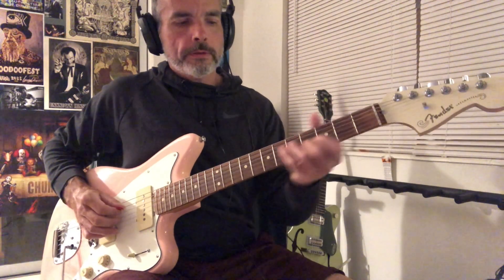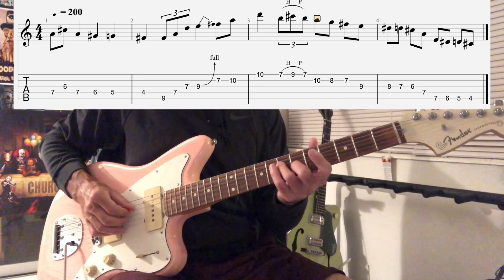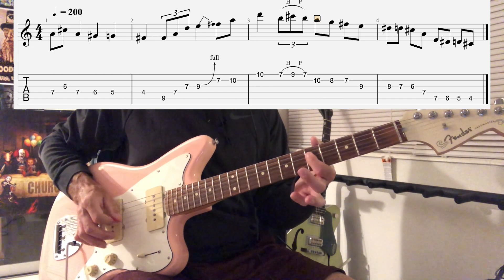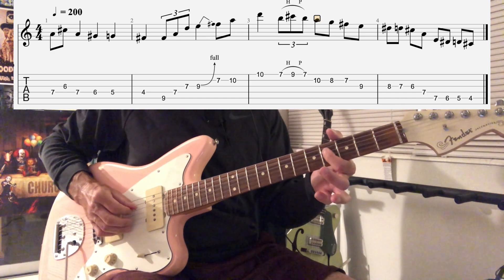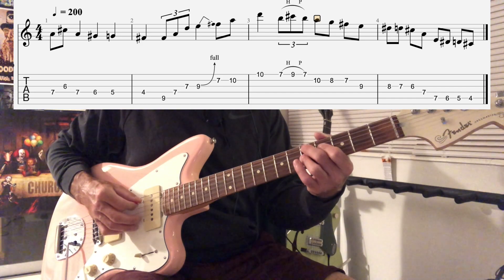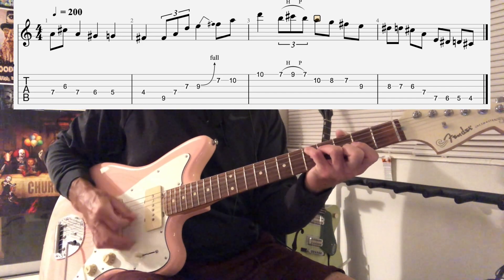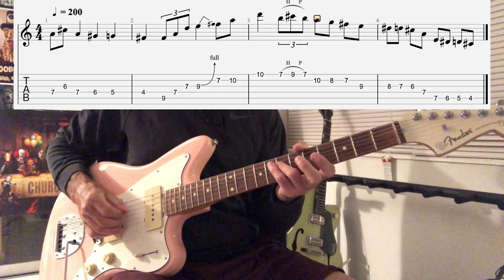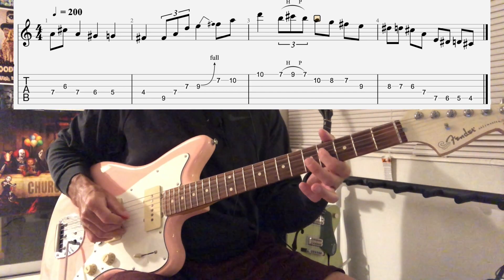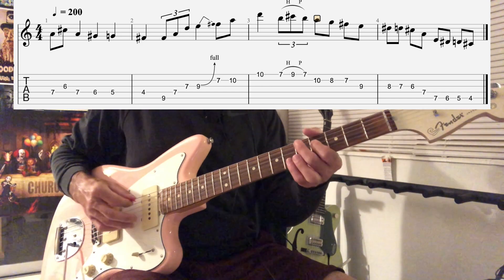So that walk down is interesting. What that is is we're going from the tonic, which is A, to the dominant seventh, and then we end up on this F sharp note, which is actually the third of the D chord. So we're kind of walking from our root down to our seventh, and then down to the third of the next chord, which is D.